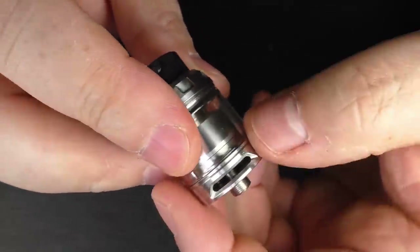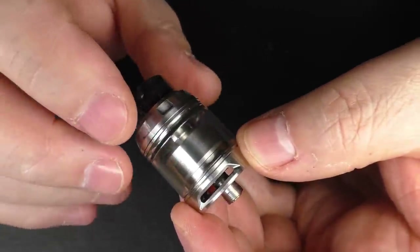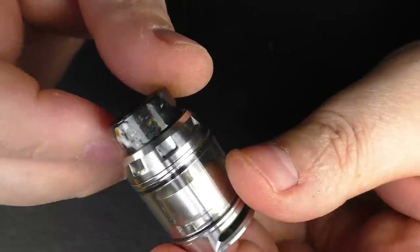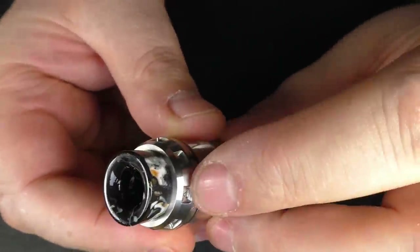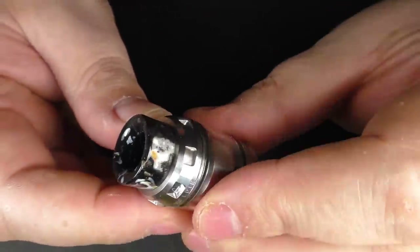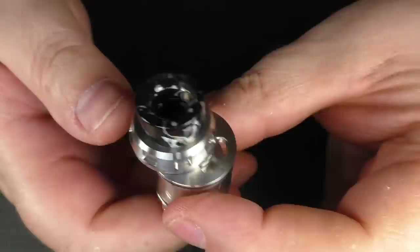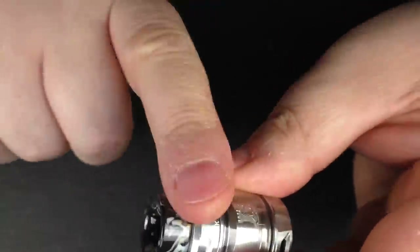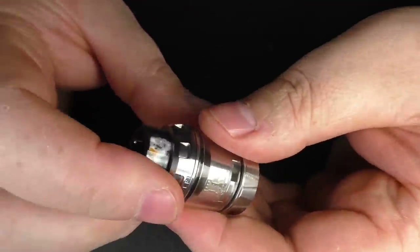This is really quite deceiving when you see this massive airflow hole on both sides — it's not as airy as you would think. Now if we spin this round and find the Kelpie text, I can then push this across and that is how you fill this up. When I push it across to here it does get stiff, so it's not like it's opening by itself or anything. I have no issues with the top fill system on this.